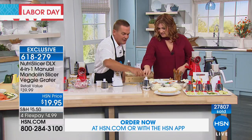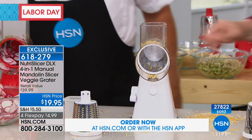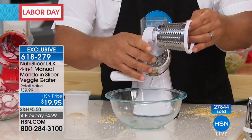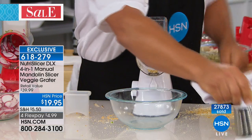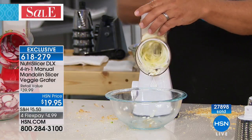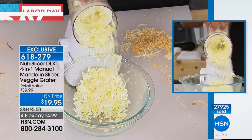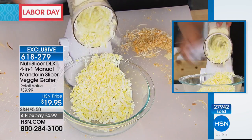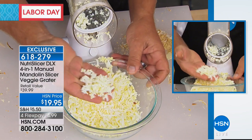For ice cream toppings and desserts, switch to the coarse grating drum, snap the handle on the back — that's how easy it is to change out. No power needed at all. But first — egg salad! Instead of mashing eggs with a fork or cutting them with a knife, look at the consistency you get. You can even put a pickle in, grate it into your egg salad, add mayonnaise, mix it in the bowl, and you're done.